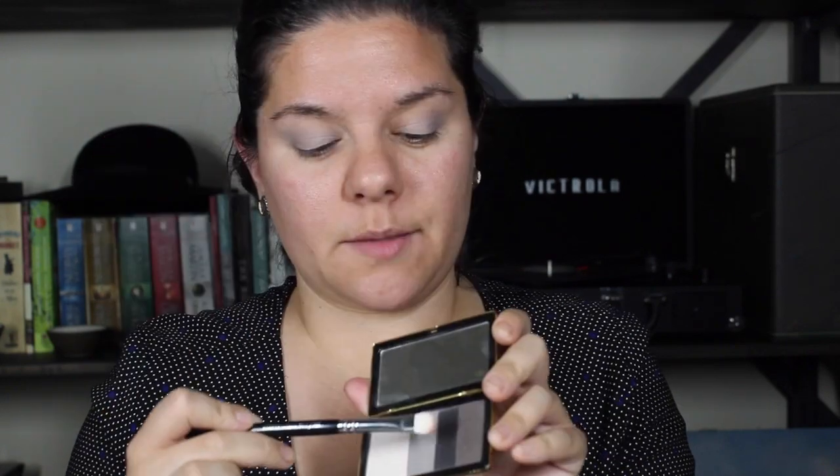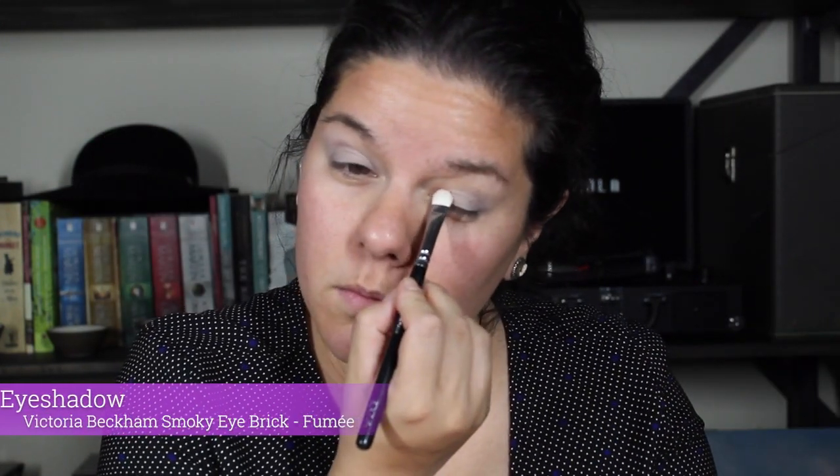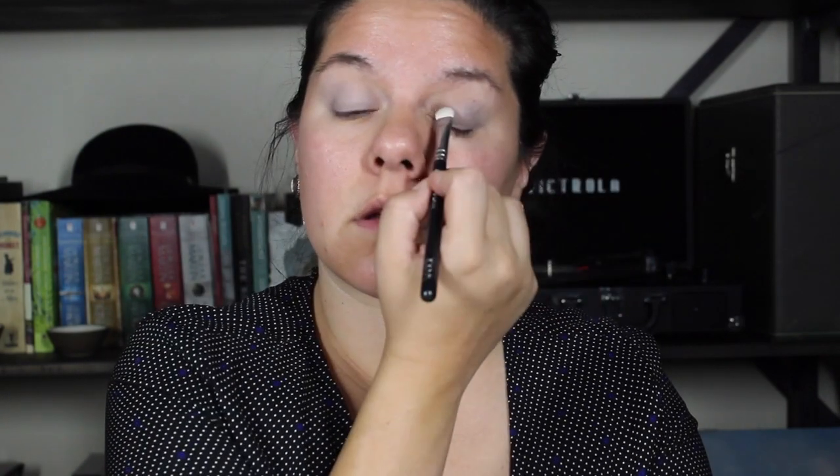I do my eyebrows, mascara, some blush, and that's about it. I also never do eyeliner, so I'm surprised I have a liquid eyeliner in my stash. I'm going to take this dark brown shade and put it in the corner of my eye and blend that out, then take this black shade and use it to line my eyes and try to smoke it out. I love makeup tutorials but I guess I don't pay enough attention — I always have them on in the background.